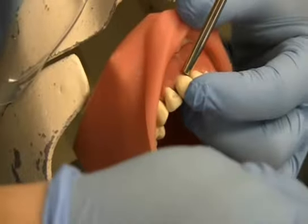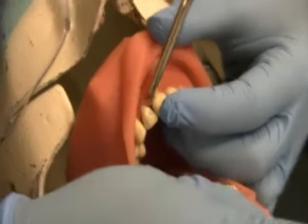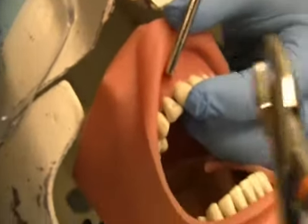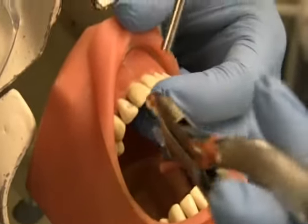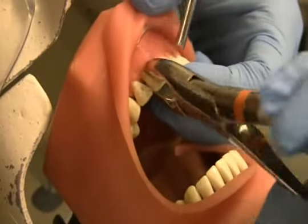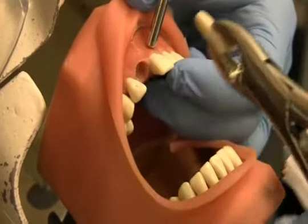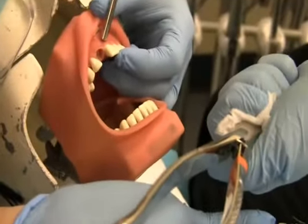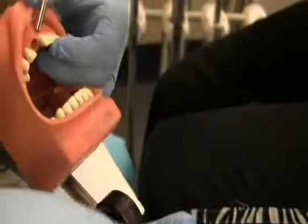Notice that the dental assistant continues to suction the entire time. We would pass the dentist the anterior forceps. The dentist would then take the forceps and remove the tooth. The dental assistant will have gauze ready in her hand and take the entire tooth and forceps in one movement.